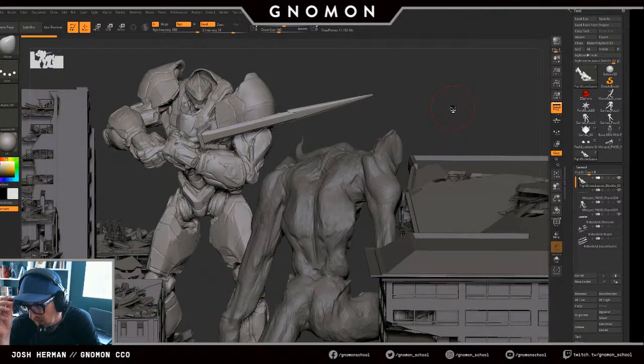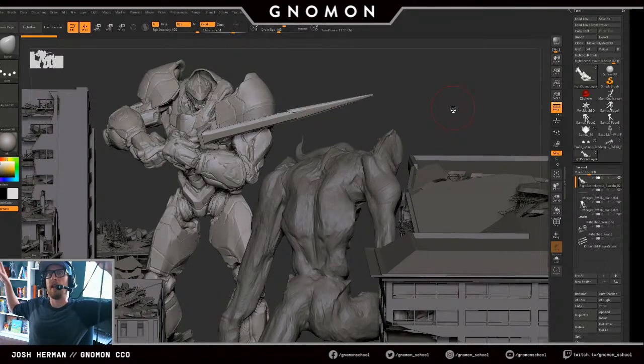3D Palace used to do 3DS Max modeling tutorials where they would take Warhammer and all these things and build everything to scale — doing these massive mechs and buildings all the way down to the point where you could see the little handrails where people working on them would walk.